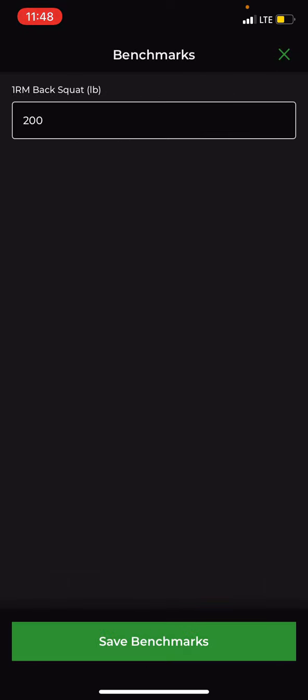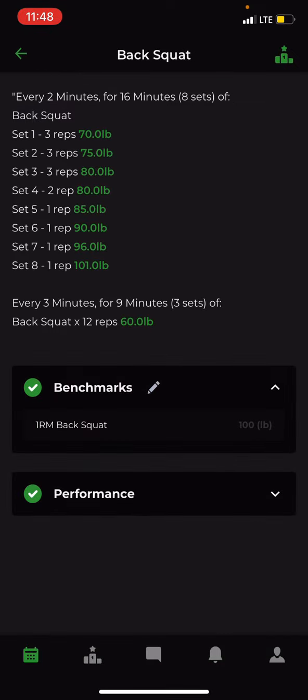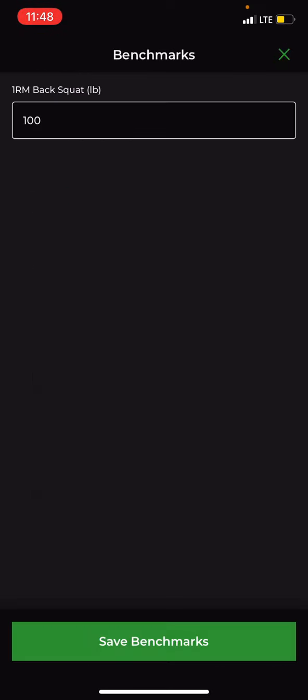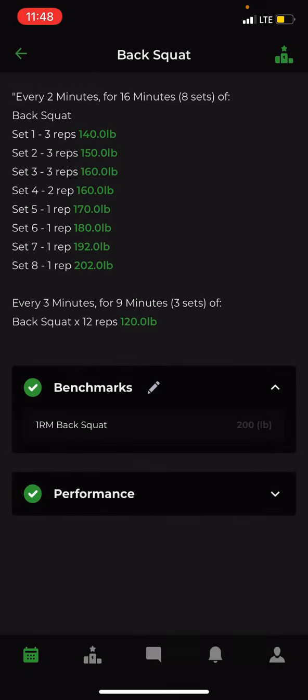If for some reason you're going off a different number for the day, you can change that and it automatically updates the weights for you. I'm going to go back to the pounds I was at so the rest of the video makes sense.